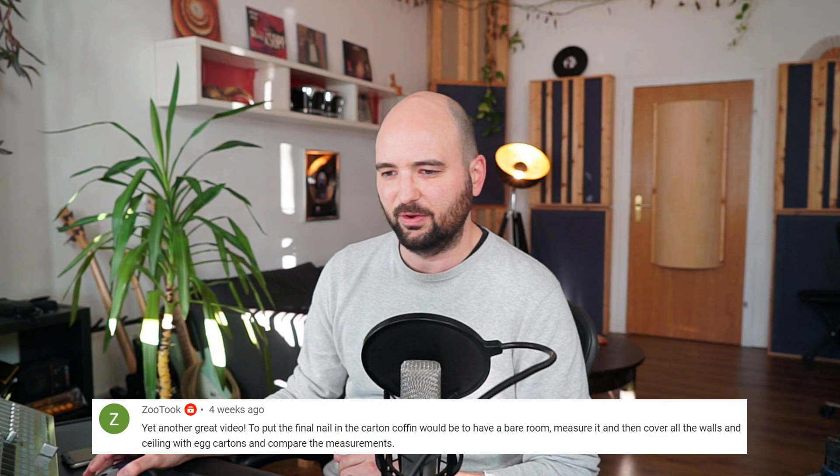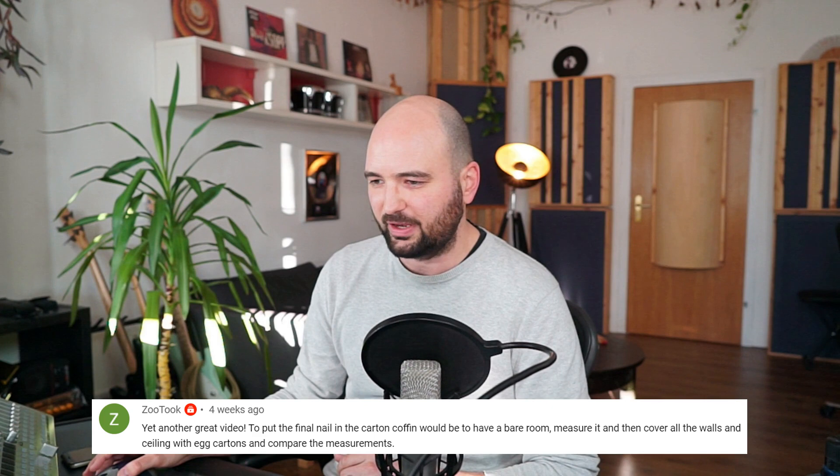Here's one by Zootook on my latest video about egg cartons — 'Egg cartons are bad for acoustics, but why exactly?' He asks: yet another great video to put the final nail in the carton coffin. Would it be useful to have a bare room, measure it, then cover all the walls and ceiling with egg cartons and compare the measurements? Yeah, that would be the final nail in the coffin. I'll leave that up to you — I'm not really up for spending months collecting egg cartons and finding an empty room for that test. Go for it and let me know what you find. I'd be very curious.